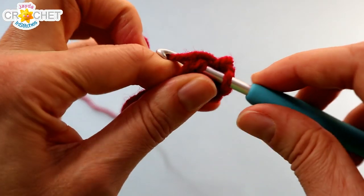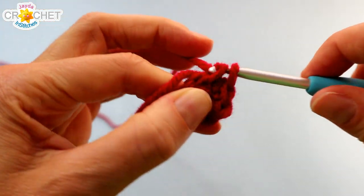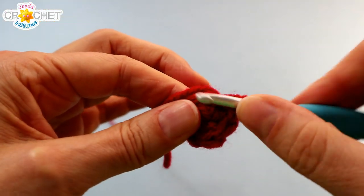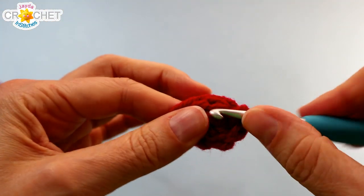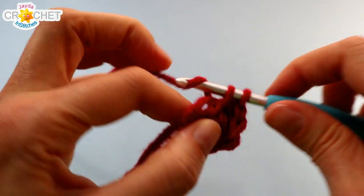We're going to work two stitches — two single crochet into each stitch — all the way around for row two. So we're going to go from a stitch count of six in row one to a stitch count of twelve at the end of row two.